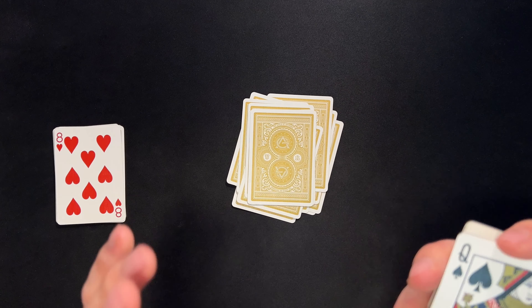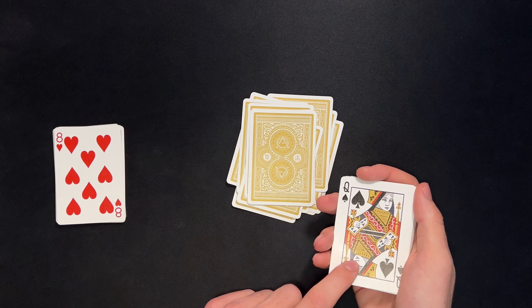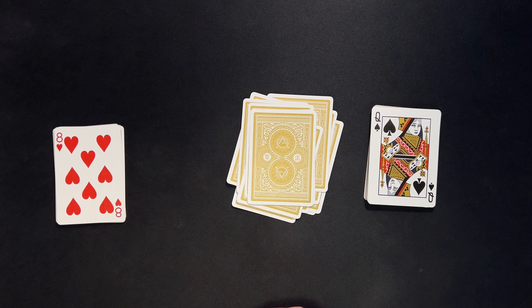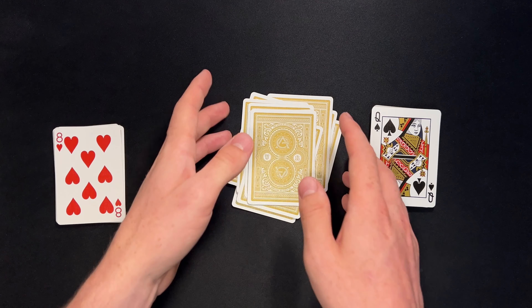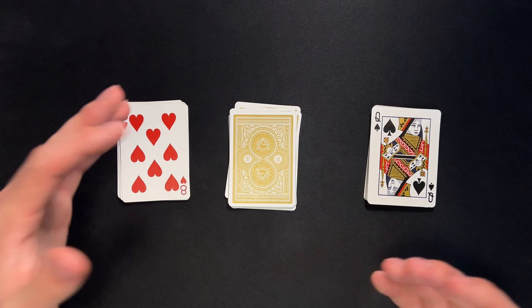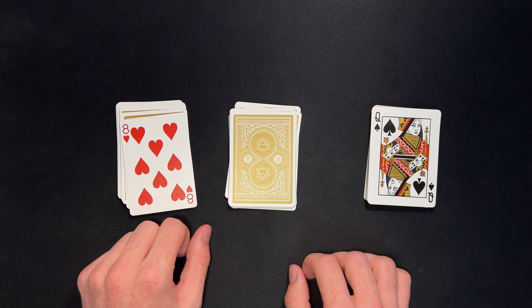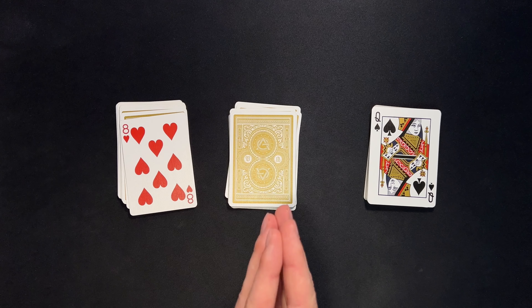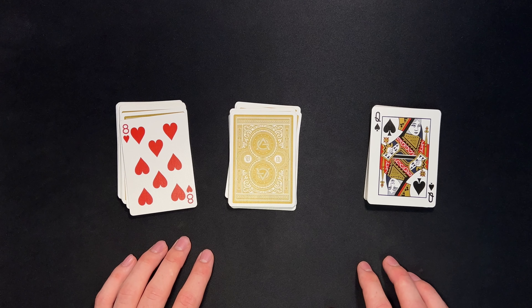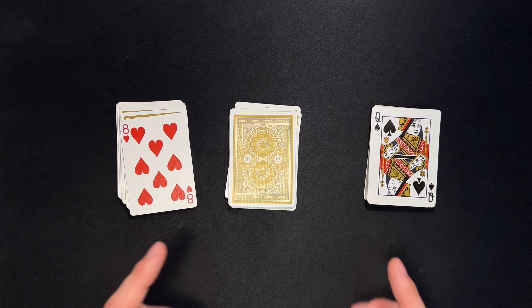Once you get it down, it makes for a very powerful effect because their card will literally be staring them in the face and they are going to be completely blown away as to how it was in that position. So guys, that is the trick. I hope you enjoyed this one. Definitely practice it a few times, but once you get the hang of it, it will work all the time and get some amazing reactions. Thank you so much for watching. Expect more frequent uploads coming from the channel. I will see you in my next one. Peace out.